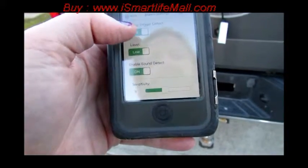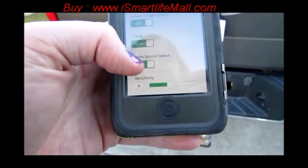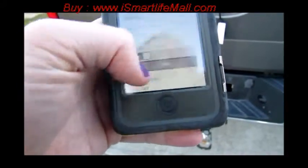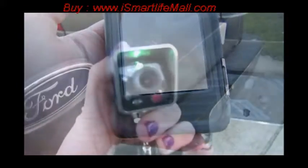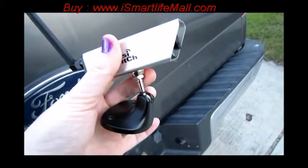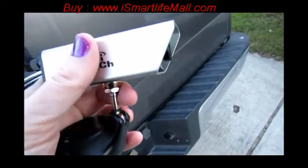If you have the audio and microphone capability, you can enable sound detection — if it hears something it does the same thing, and you can set your sensitivity there. It also has night vision: infrared night vision that makes the image black and white and automatically comes on at night.